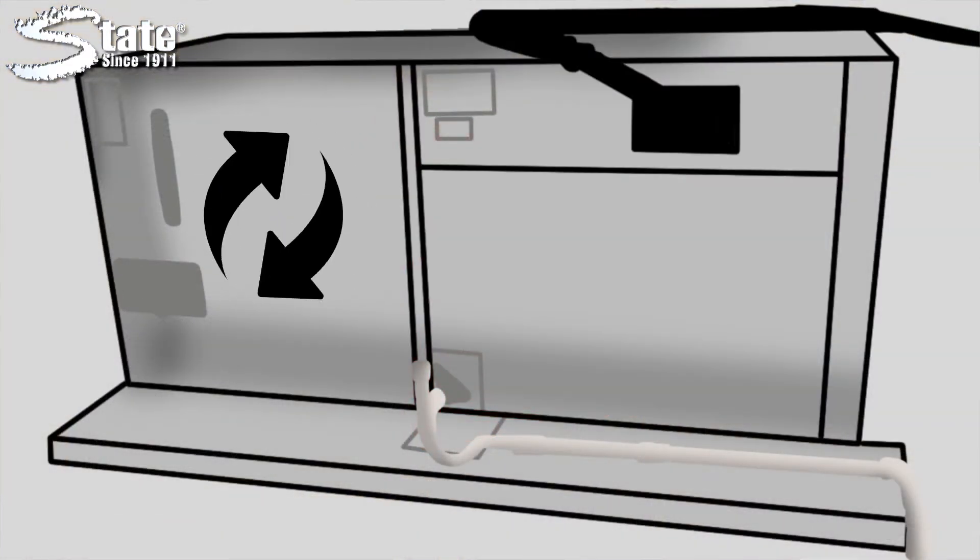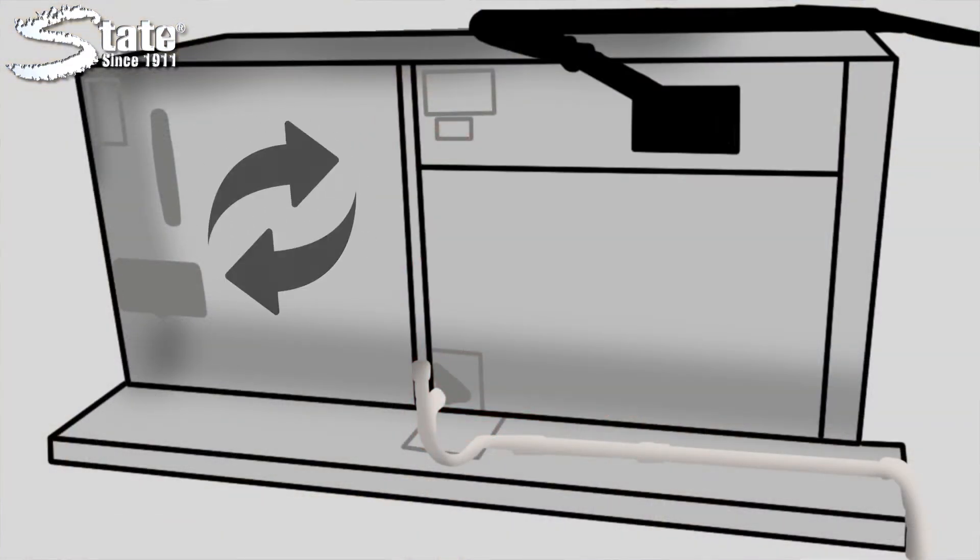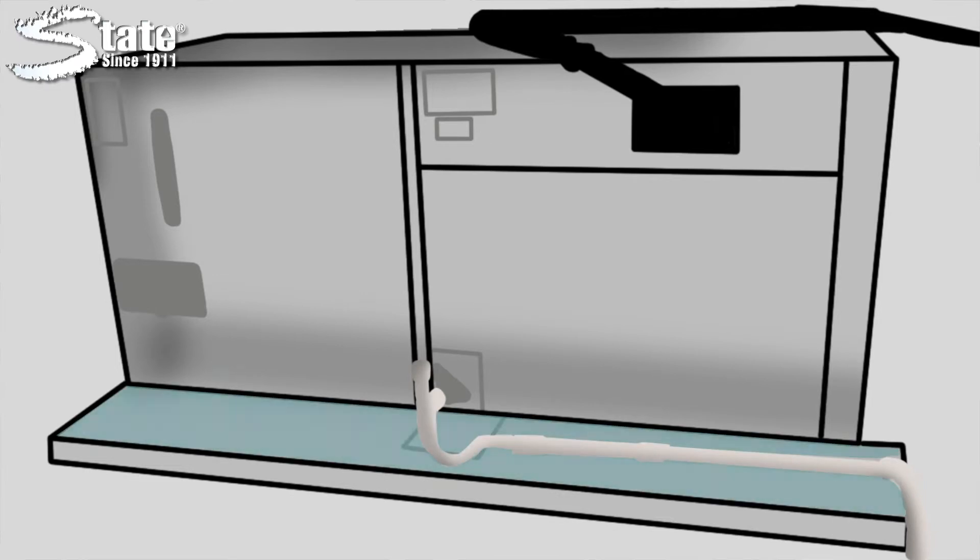When air is cooled, it drops its humidity as liquid water. The water collects in a pan where it is piped to a drain. The moist, warm environment is perfect for bacteria growth.